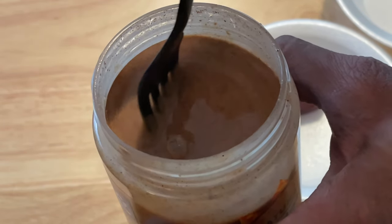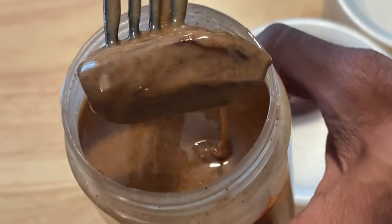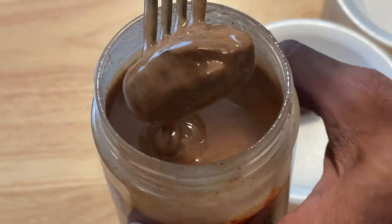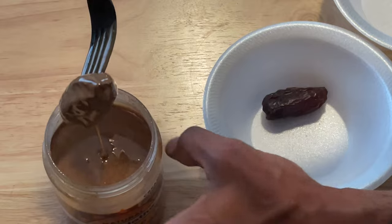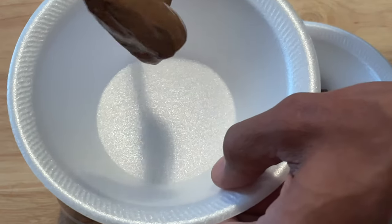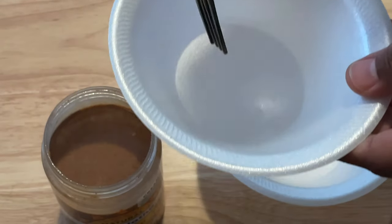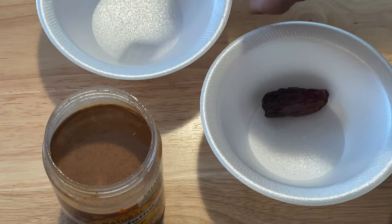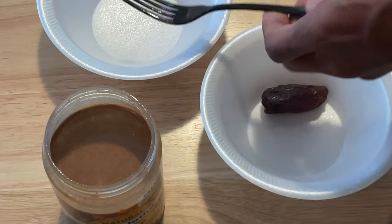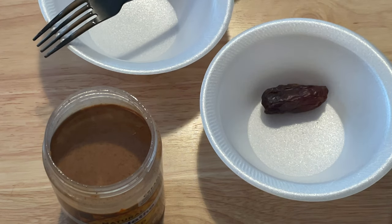First, we immerse it. We saturate it and soak it in the almond butter. This almond butter has already been stirred, but it's going to settle a little bit after a day. Let me take a bite. Yep — that was absolutely awesome. That's the most basic way to have a vegan snack.